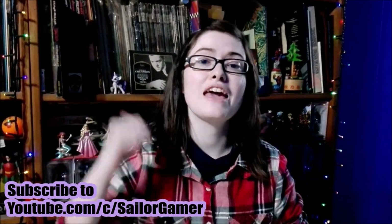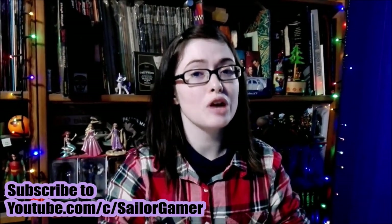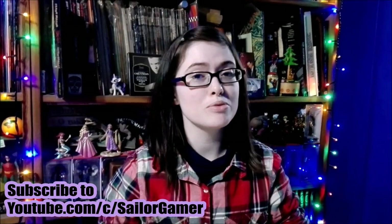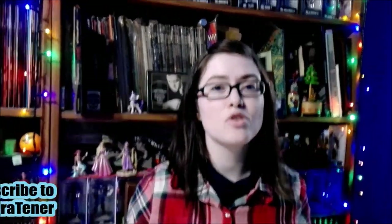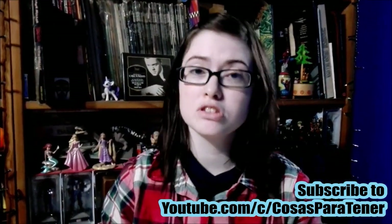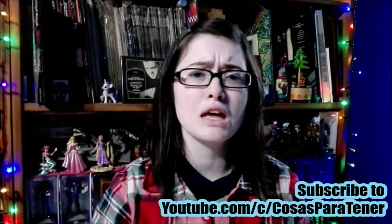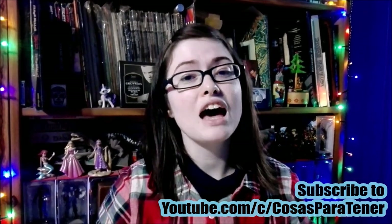Well guys, I hope you enjoyed this unboxing. If you did, make sure to leave a like down below. And while you're at it, make sure to hit that subscribe button and that bell as well, so that YouTube will let you know whenever I post something new or start a new livestream. And of course, go over and subscribe to my awesome husband's channel, Cosas Partner — it's a Spanish speaking channel that does gaming how-to's, reviews, unboxings, lots of cool stuff. Well guys, I will see you next time, have a great day, bye!